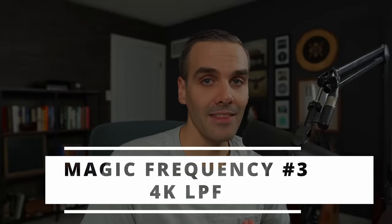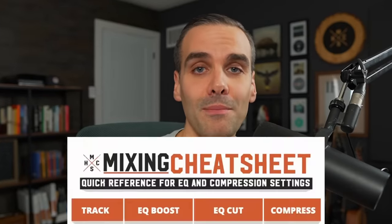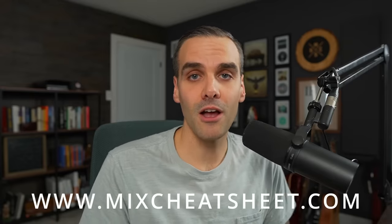After the high-mid boost around 1.5K, follow that up with the third magic frequency, which is 4K — and this is for a low-pass filter. This is really just to get rid of noise that comes up in the higher end of the frequency spectrum. On a clean tone you won't have too much of that, but on something metal and heavy you'll wanna filter out all of that high-end — almost like a guitar amp sound. A bass fuzz pedal would give you those high nasty frequencies too. You don't need that in the mix; all that aggression you can get in the 1.5 to 2K range. So usually around 4K I'm just cutting everything off. All these frequencies are on my mixing cheat sheet at mixcheatsheet.com — it's totally free.